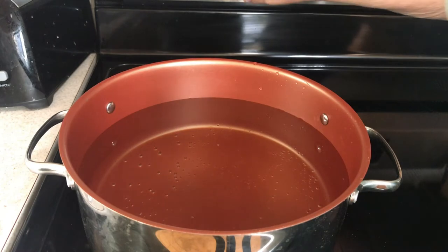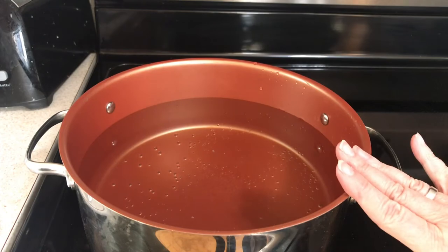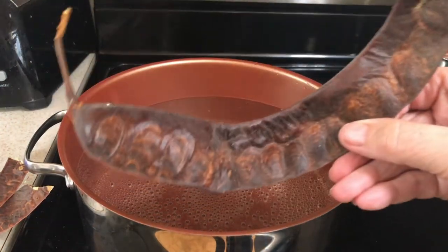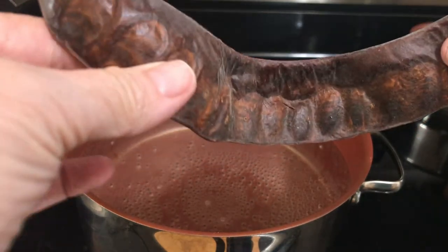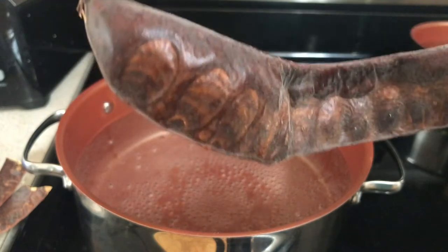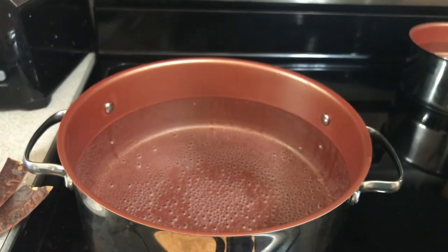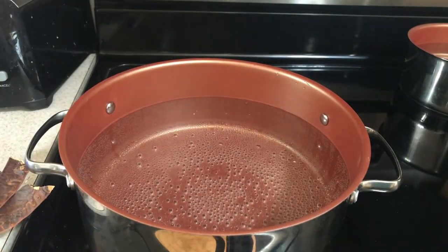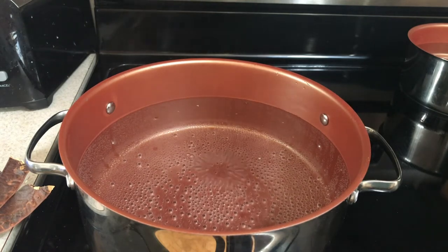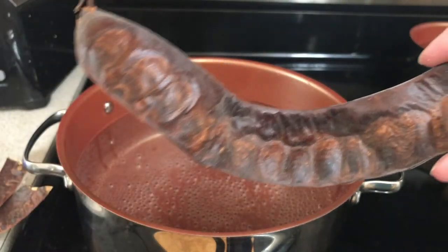This will be a two-day process. First thing you want to do is get a big pot of water to boil. Now, these pods are really pretty sturdy and it'll be hard to get the seeds out, so we're going to throw them into a boiling pot of water. As soon as it boils really well, we'll throw them in there and soak them overnight. That'll soften up the outside so we can remove the seeds.